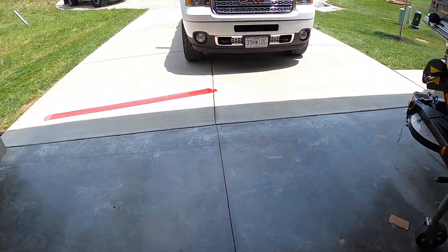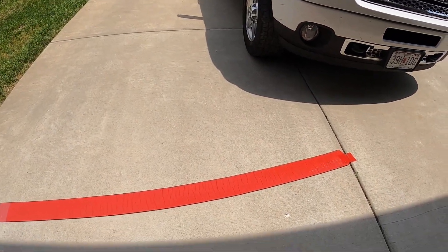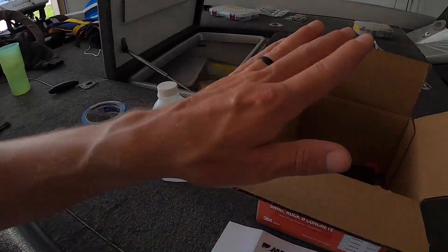The first thing I did was put it out in the sun — it's about 80-something degrees today — letting it get nice and flat so it's easier to work with. Because it is rubber and it comes in the box rolled up, I didn't want to have to fight its shape when installing it.